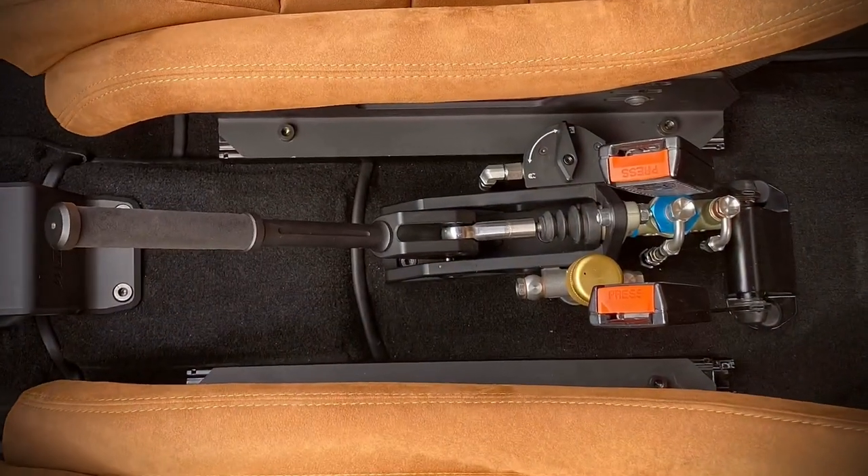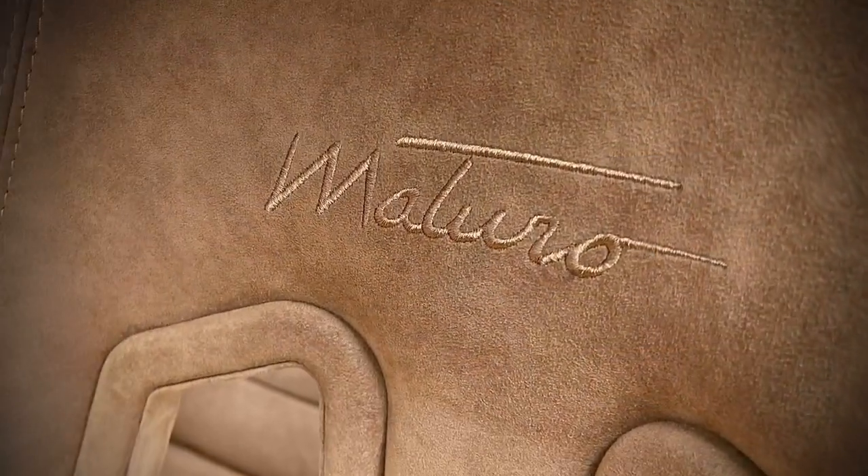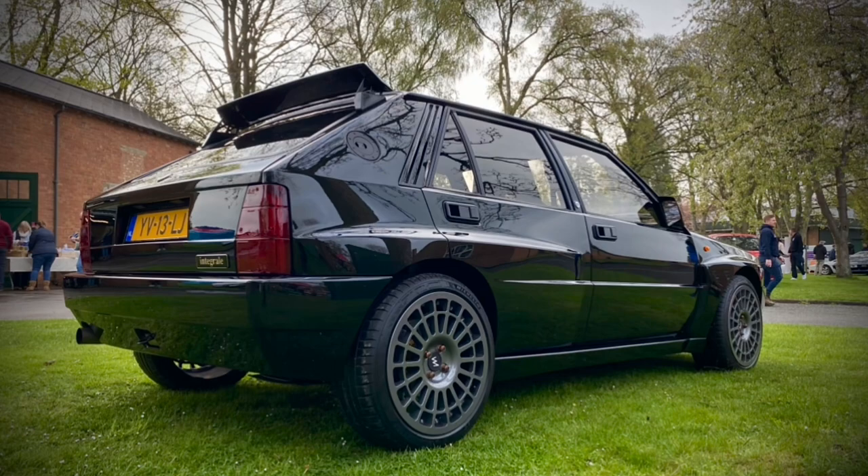Can you imagine this in just bare carbon fibre? Stunning, absolutely stunning. Thanks for watching and I'll catch you on the next one.